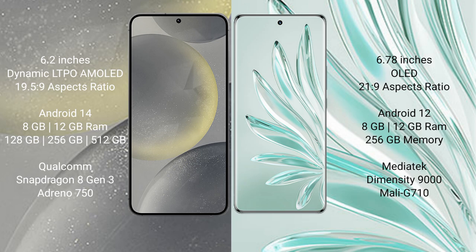The Samsung Galaxy S24 runs on the Android 14 operating system, while the Honor 70 Pro Plus runs on the Android 12 operating system. The Samsung Galaxy S24 comes with 8GB or 12GB RAM and 128GB, 256GB, or 512GB internal storage.